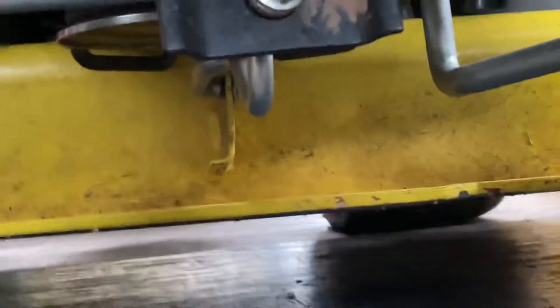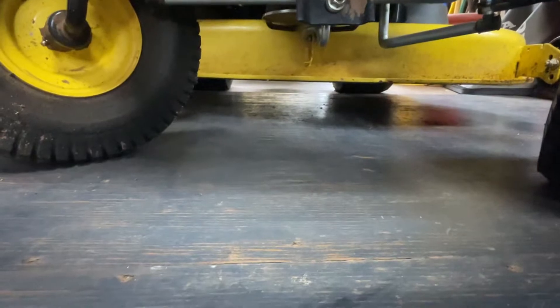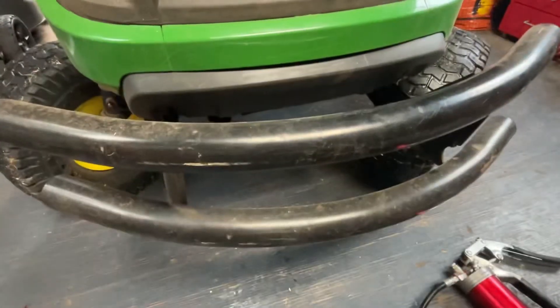If I take the deck off — I need to take the deck off anyways. I need to get in there and take care of the blades, so I'll be doing that a little bit. Just trying to figure out how to do that.